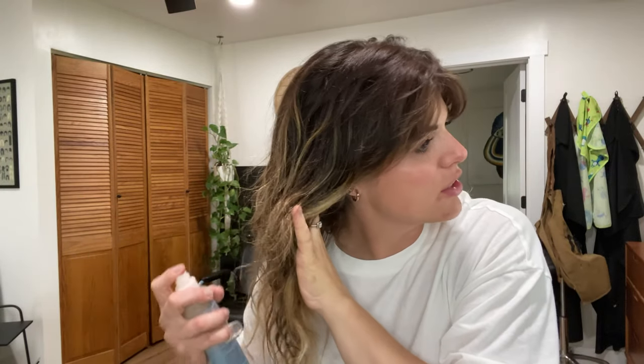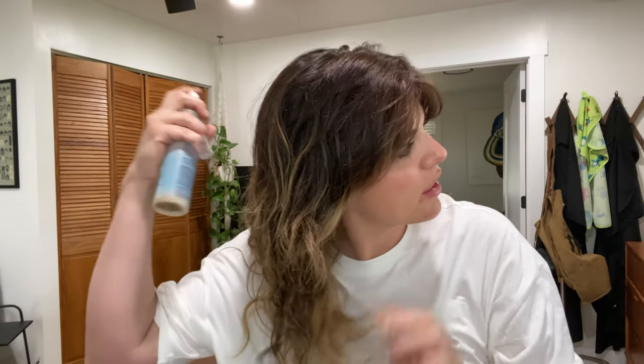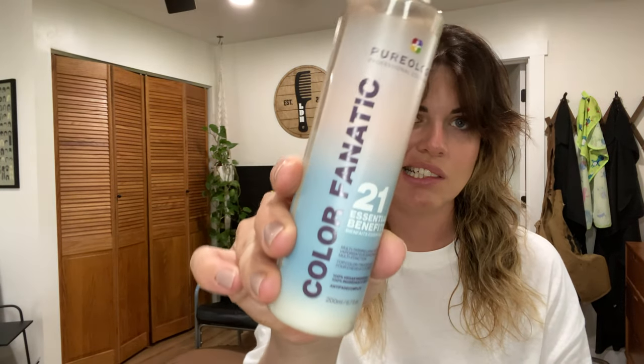My hair right now is a little bit wet — I had just showered. I'll first spray it with the Pureology 21 Benefits Spray. You can do this with wetter hair; either way you're going to be blow drying it out. This will just help protect my hair and do all the good things.